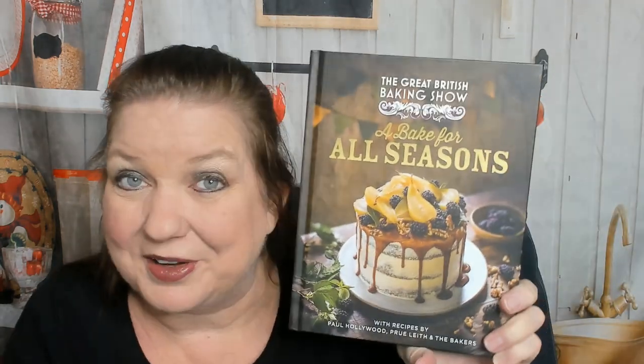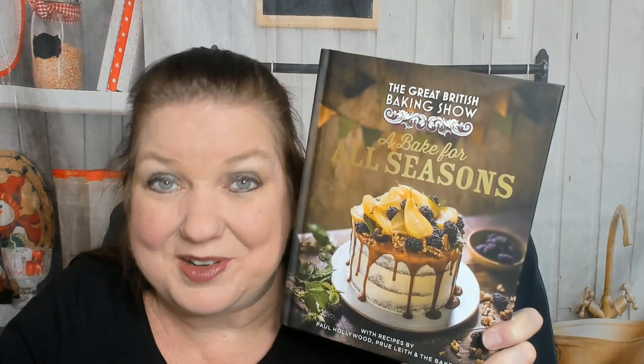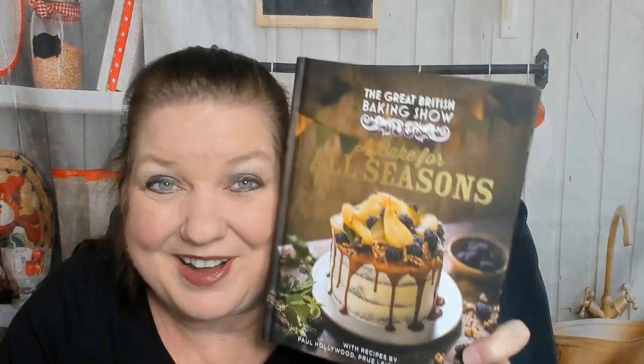I'm not going to show you anything else from this chapter because I want it to be a surprise when you look through your book. I hope you enjoyed the sneak peek through A Bake for All Seasons by the Great British Baking Show. You can see more cookbook look-throughs and reviews at cookbookdivas.com, our blog. We post cookbook news to Facebook, cookbook reels to Instagram, and video reviews on YouTube. Be sure to click like and subscribe, drop us a nice comment, and that will teach the social media algorithms to show you more of our posts. Thanks so much for watching and happy holidays!